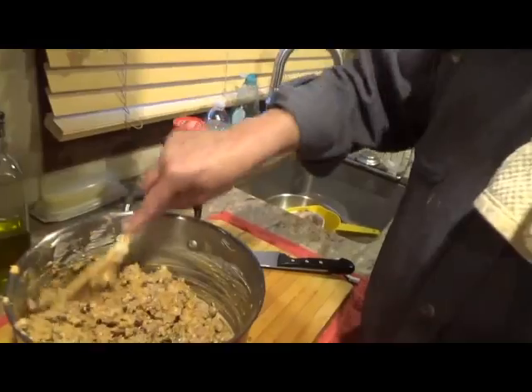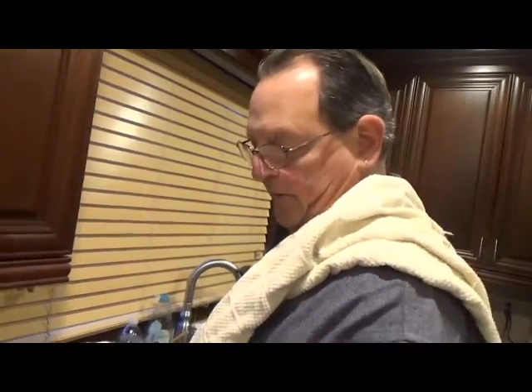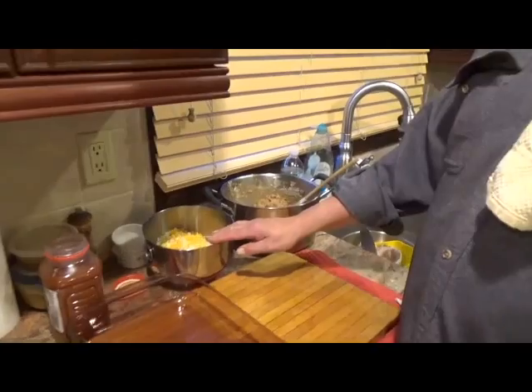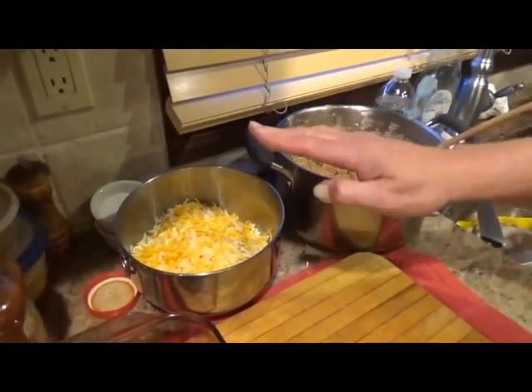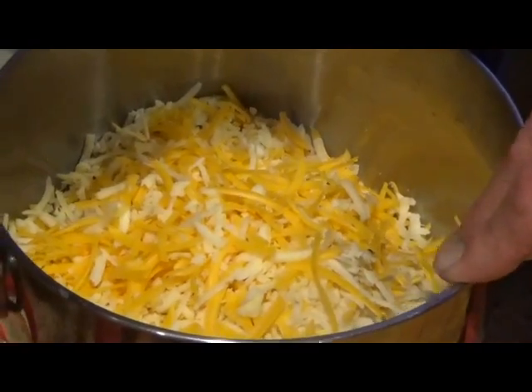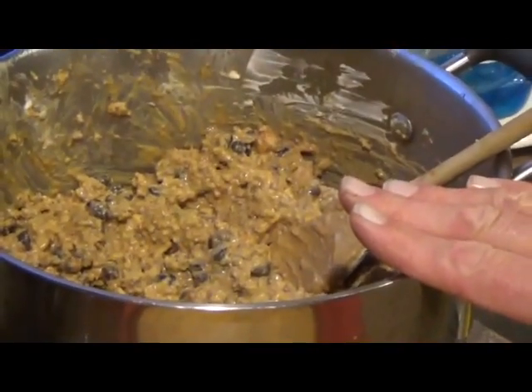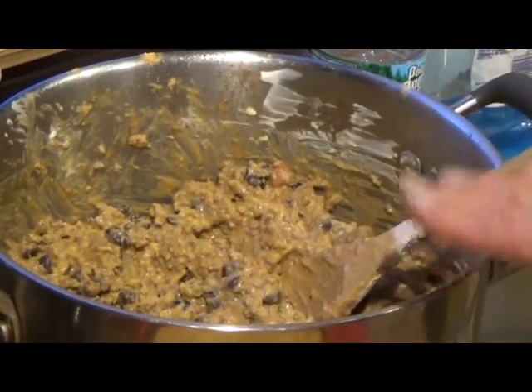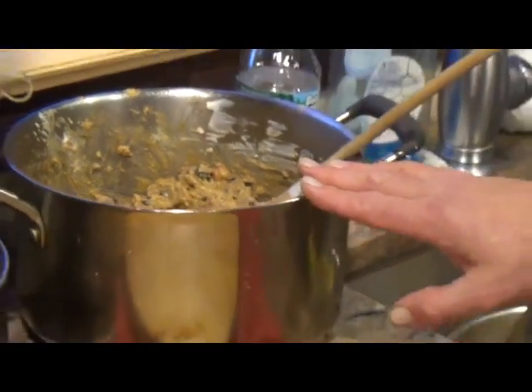Okay guys, I think we're ready to assemble. Here we are. We have the tortillas, the salsa. You can use any kind of cheese you want — here I have cheddar, pepper jack, and mozzarella. That's my cheese for the day. Here is our meat mixture with the black beans and the salsa and the sour cream and the refried beans. This is going to be our dish.